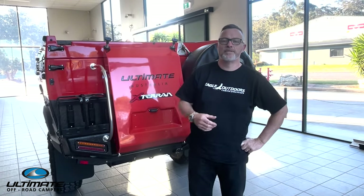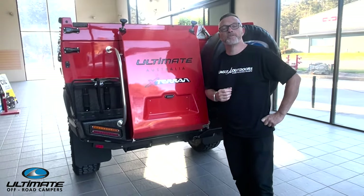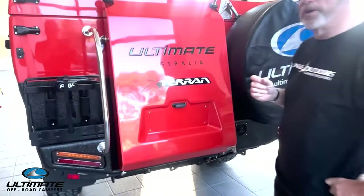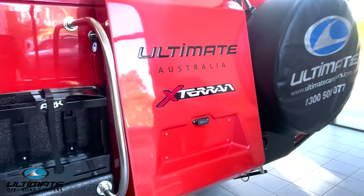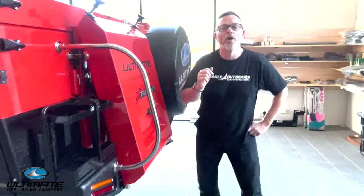I'm here today to give you some more information on the release of the new Exterran for 2024. We're building on the roots of the original Exterran from 2014 and making it even more off-road capable.